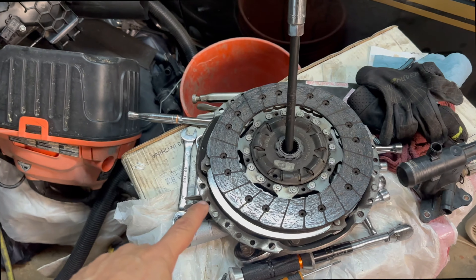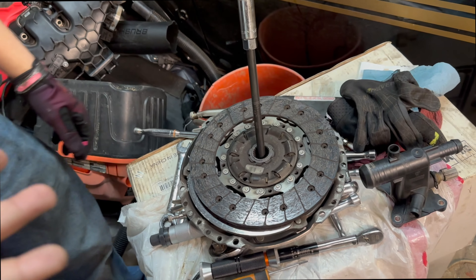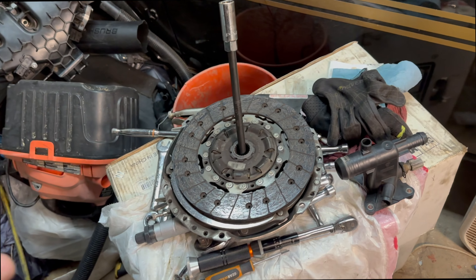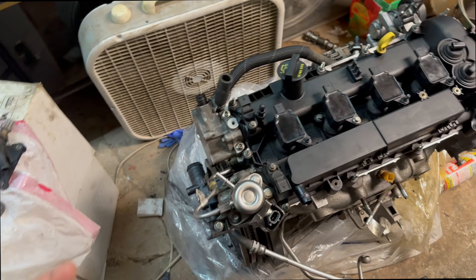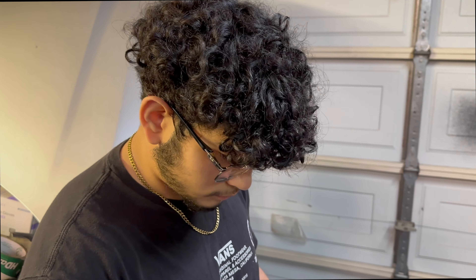With the old clutch here, we don't know how long it was on the car. It doesn't seem like it was in bad condition. The clutch we ordered is apparently on back order and that's going to delay us. We could go grab another one, but Nate made the call to go ahead and put the old clutch onto this engine so we can get it back in. You guys heard it here — that way if he says anything to me later, we all know whose idea it was.